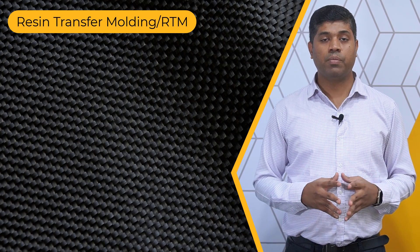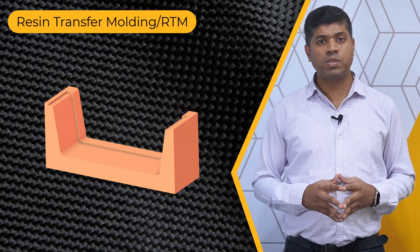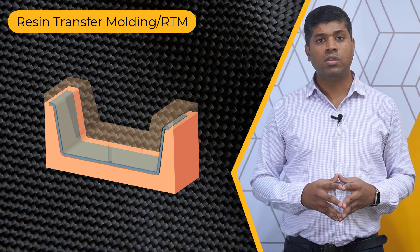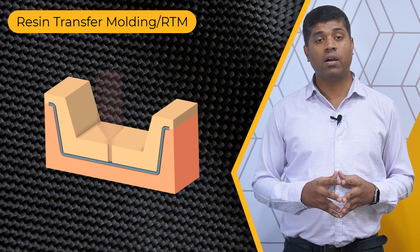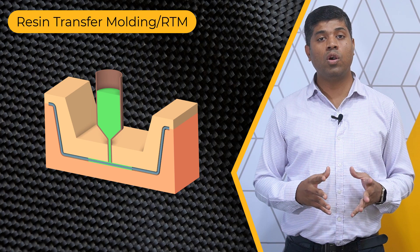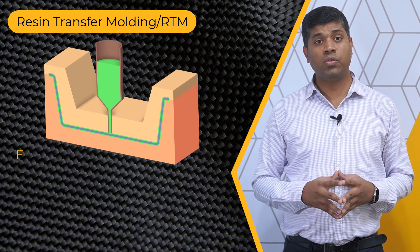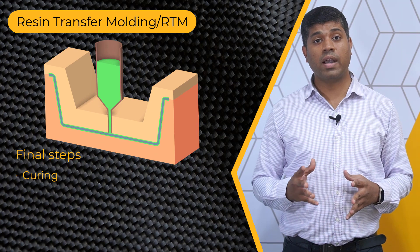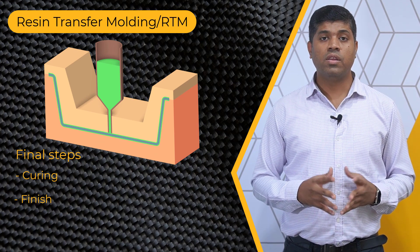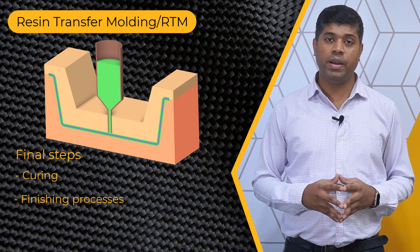In the RTM process, the mold is assembled and prepared with release agents. Reinforcement fibers are placed in the mold according to design. The mold is sealed, creating a cavity for resin injection. Liquid resin is injected under controlled pressure, impregnating the fibers. The composite is then cured using methods like heat or catalyst, solidifying the resin and bonding layers. The finished part is removed and may undergo additional processes like trimming or painting.